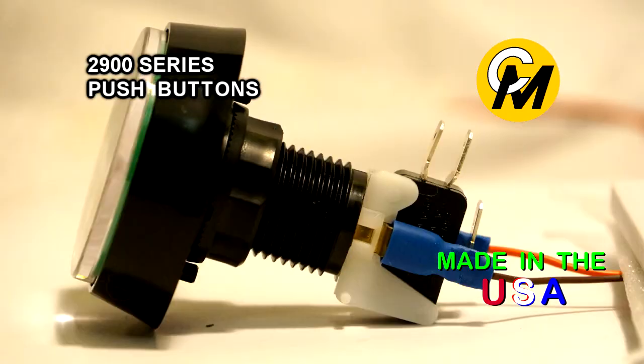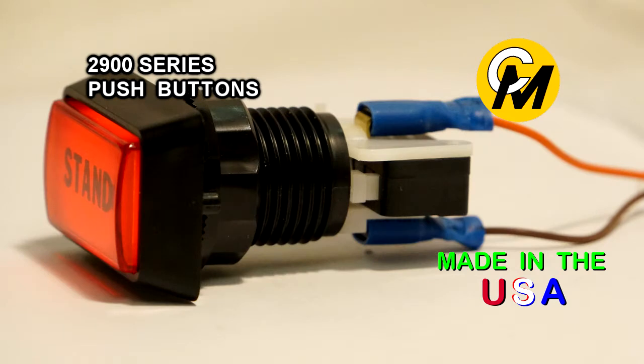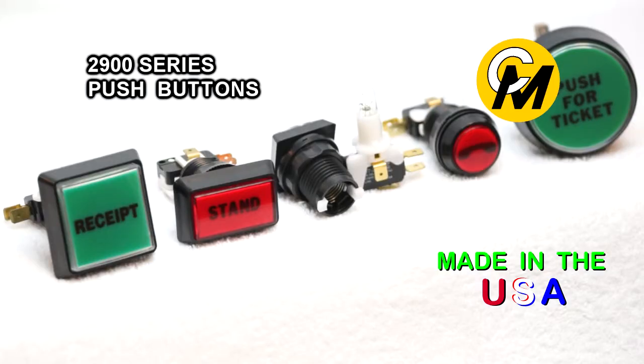All push buttons are made of high quality ABS and polycarbonate plastic, using UL recognized materials. The base of the button uses a threaded plastic body and nut, and it can secure into a wide range of panel thicknesses.